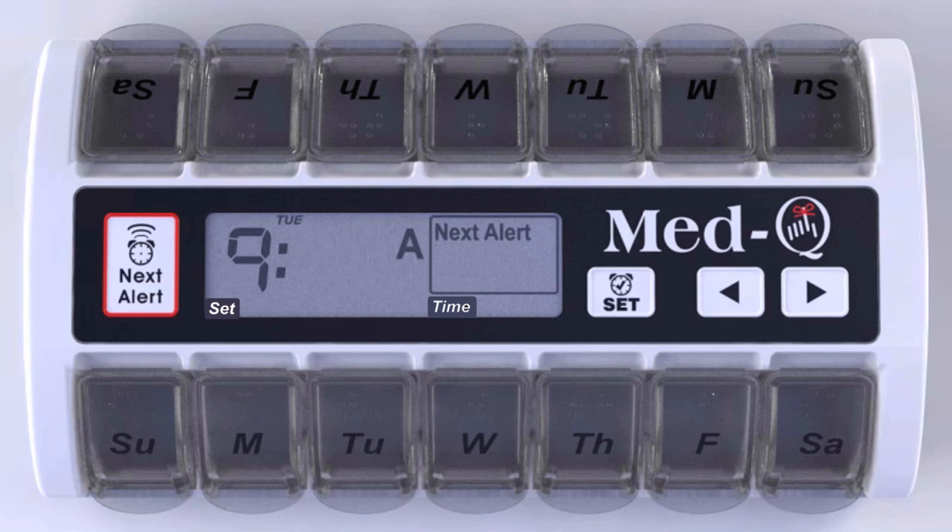Press the set button. The minutes will start to flash. Using the arrow keys, scroll to the correct minute and stop pressing. Press the set button. The AM/PM indicator will start to flash.